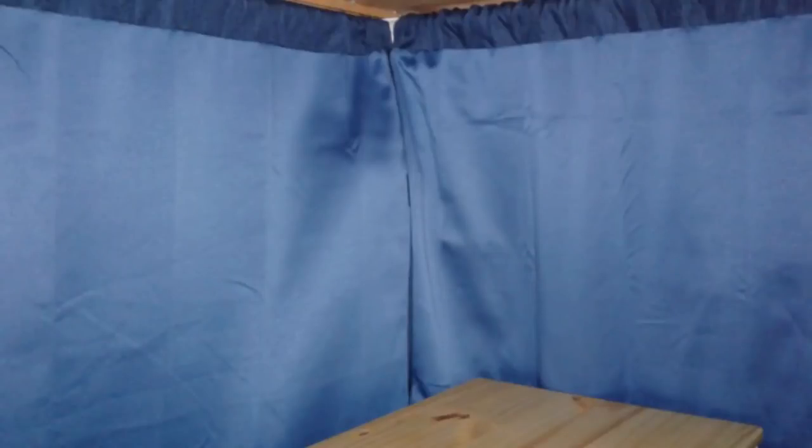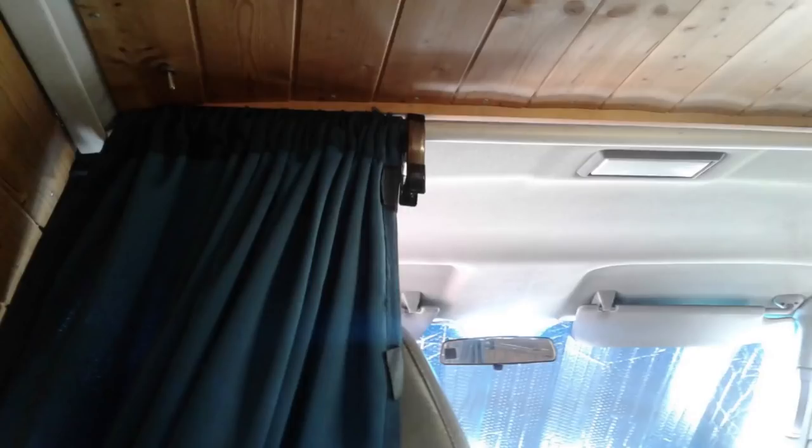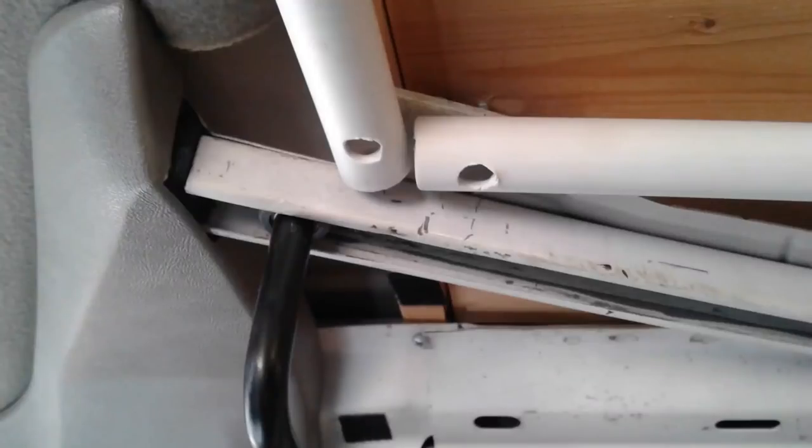Another big upgrade was adding blackout curtains to the front of the van — this is looking towards the driver's cab and to the sliding door. I bought these curtains from Walmart; they're 99% blackout curtains. As you can see, they're nice and snug to the ceiling with a nice seal between the two curtains, which really blocks out light from leaving or entering the van. I made the curtain rods using PVC pipe — I cut it to fit, put one screw on each side of the PVC pipe, then cut a piece of rebar to fit between the two screws and slid the rebar inside the PVC pipe to give it more strength.